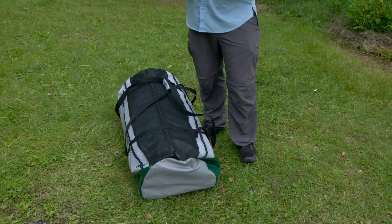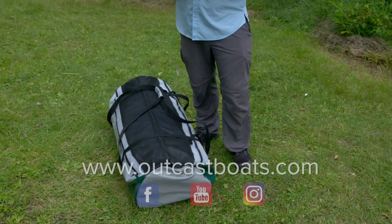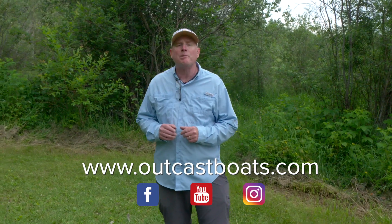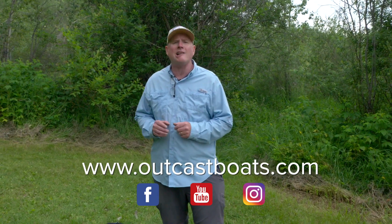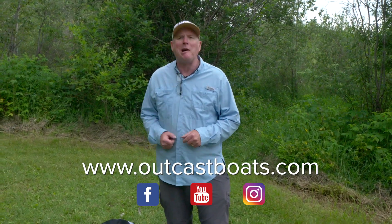That's how easy it is to stow a frameless blow-and-go pontoon boat. I hope you enjoyed today's OutKast Boats video tip, and I've shown you just how easy it is to stow one of these boats. For more information on the Stealth Pro featured in this video, and any other boat in the OutKast fleet, please visit us at outcastboats.com and be sure to follow us on social media. It's time to pick up and go.